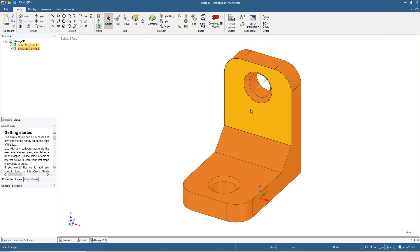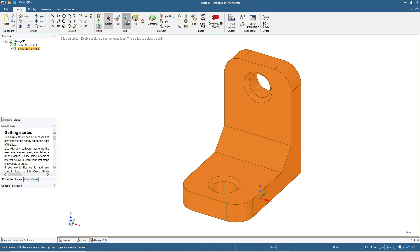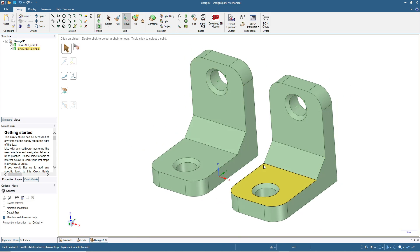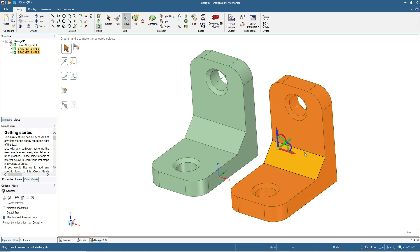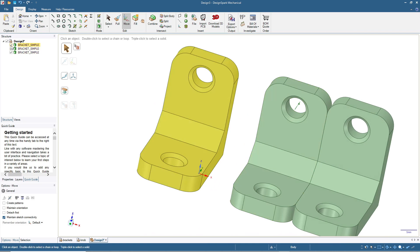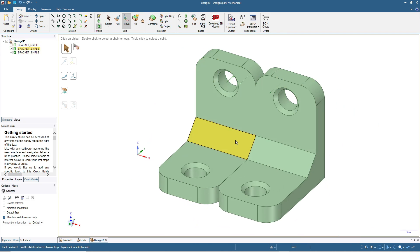There are actually two brackets overlapping in the drawing. Click one of them in the structure, then click Move and move it by 30 millimeters. Click Home — now we can see two brackets. Copy again with Ctrl+C and Ctrl+V, then move by 20 millimeters so it sits side by side with the other bracket. Now let's hide the first one and focus on these two to create a larger bracket with a rib.